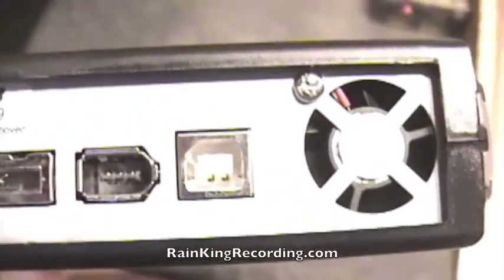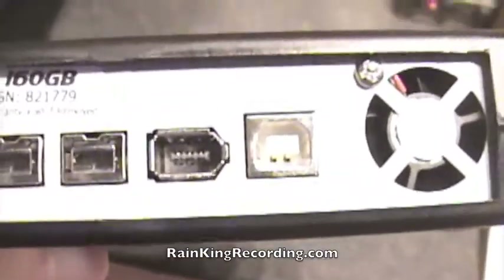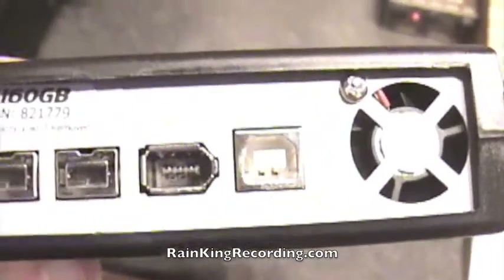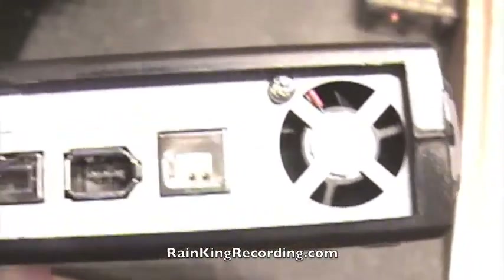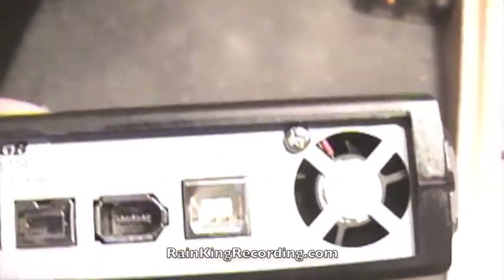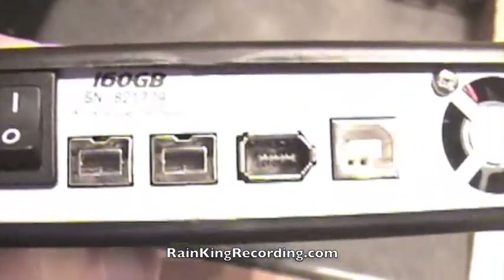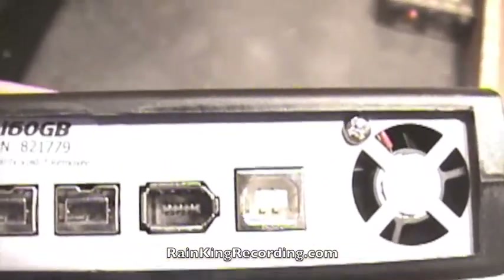Even though USB 2.0 is technically 480 megabits per second, a lot of tests show that FireWire, which is 400 megabits per second, is actually faster, and there are a lot of technical reasons for that — I'll put a link to a website down in the comments section. You really want to avoid using USB if you can. It can actually use a clock cycle, so if you're on a native-based system that's not Pro Tools HD, you can lose a little bit of processing power. I normally use the 400 port, but if I can, I use the 800 port. I've never really had a problem with the 400 port unless I'm getting up into sessions with over 50 tracks.